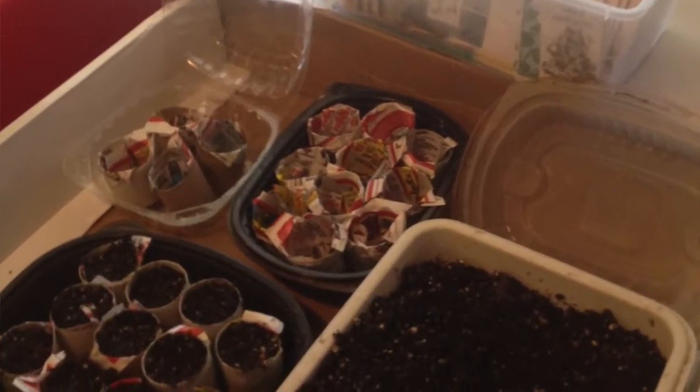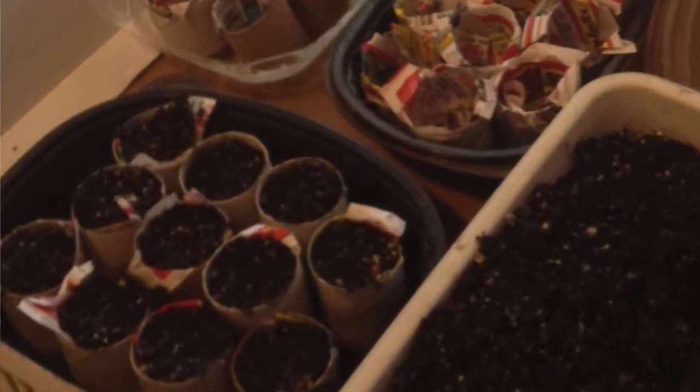Another option: dig around in your bathroom wastebasket for toilet paper rolls. These are a little more sturdy than the newspaper pots but same idea. You just make some slits around the bottom and kind of pleat them to make a solid bottom. You shouldn't need tape or anything like that once there's soil in there — it's still a little delicate so handle with care. Paper towel rolls, anything like that — you can use these, and I'm sure there are tutorials online too.